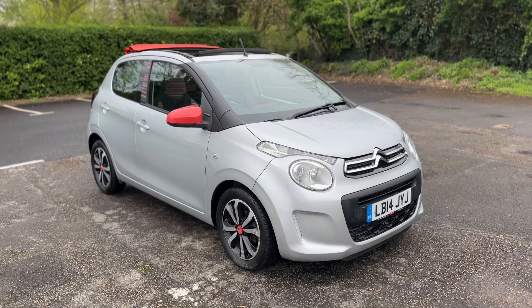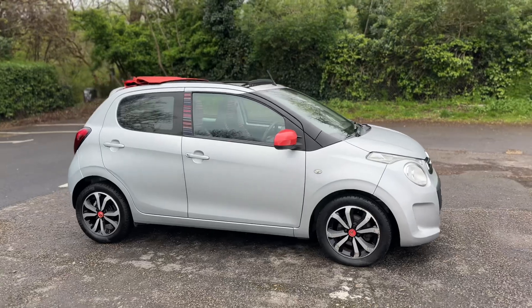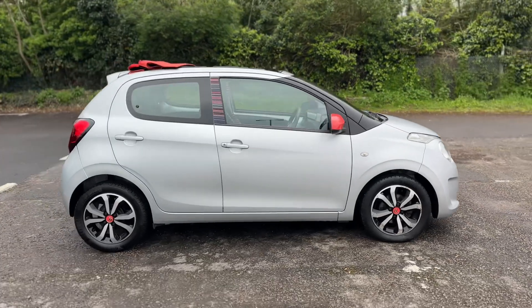So here we have the Citroen C1 on a 14 plate. I'm going to start off by showing you around the outside of the car and then we'll hop in and run through some controls on the inside of it.